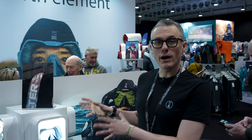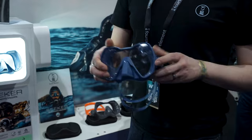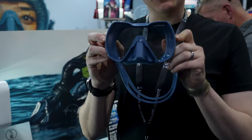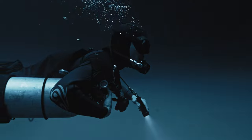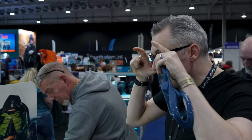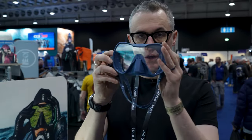Next up, we've got our new Seeker mask. The Seeker is a brand new mask with a slightly different design. Most diving masks when they're on your face are angled slightly down. The Seeker sits completely flat, and what that means is that when it's on, if you look up you will barely see the top of the frame.